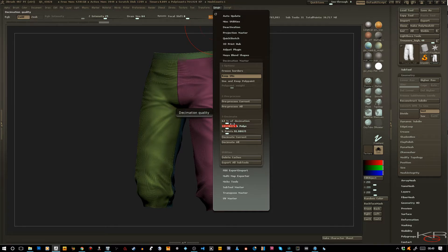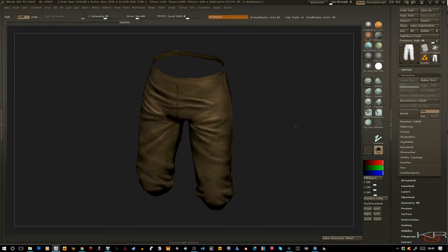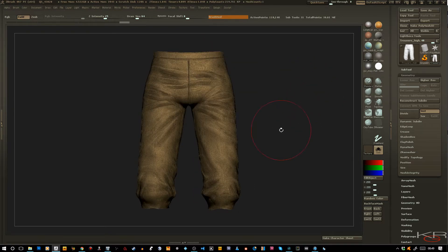Let's go a little further actually — I need a little more real estate for that. Let's hit Decimate Current. Here's your ordinary mesh that is now decimated.